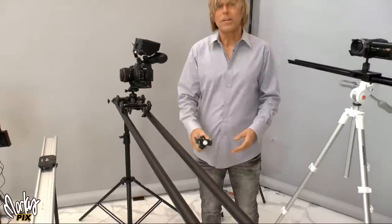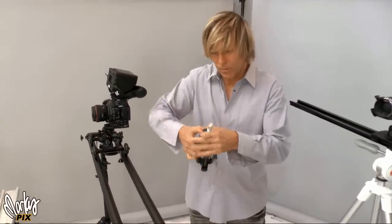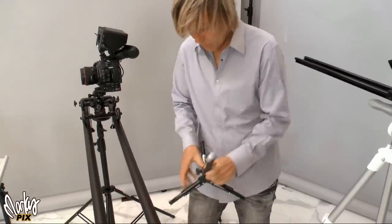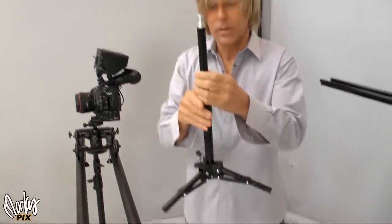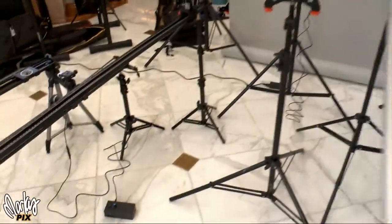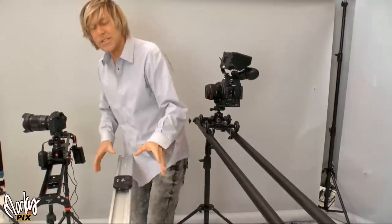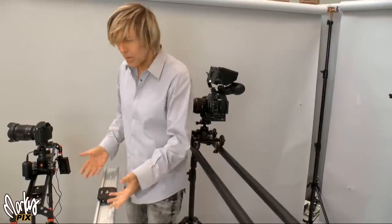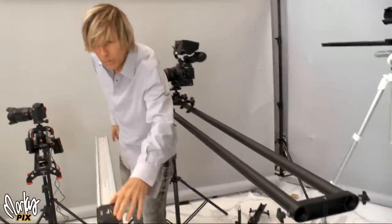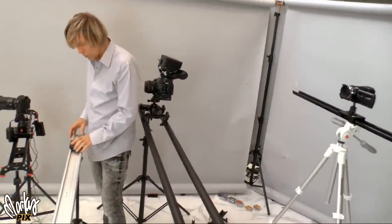The light stands you can use to hold these things up at each end don't have to be big. Here's a little tiny light stand — you get on location, open them up, and there's your light stand. Sometimes that's all you need. You don't need to get them really high off the ground. This is the simple part — the track is easy, you can get these really cheap, some are like $20, and then you just manually move it with your hand.